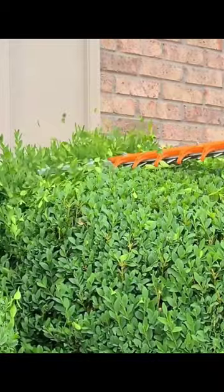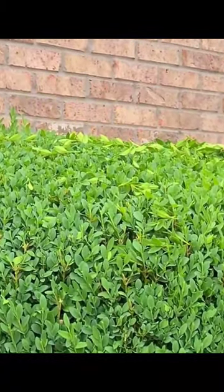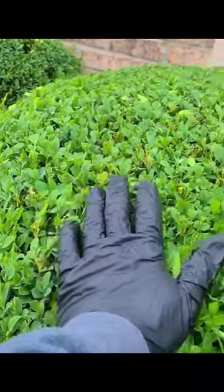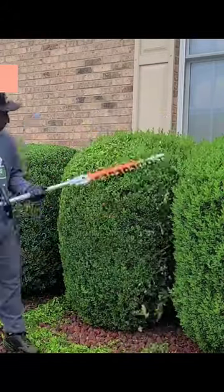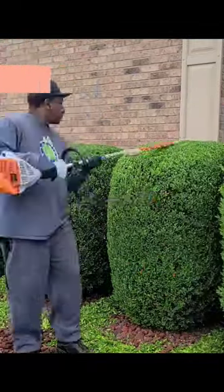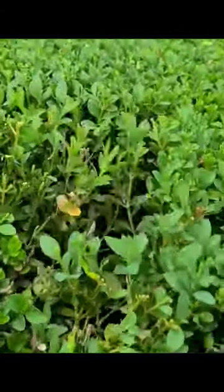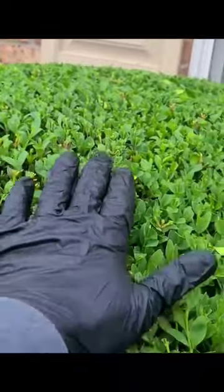Just lay it, let it go across first, and then you will start to develop a smooth edge going around the bush. Once you lay it on there and start developing your smooth edge, you'll have something to go off of when going around the bush and making your circle or square. Don't dig it all the way down into the bush and start cutting all the way down to the branches, because you're going to be cutting off too much.